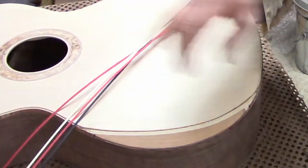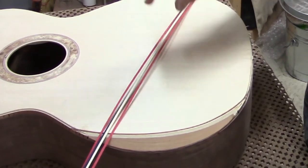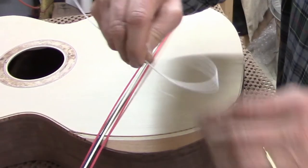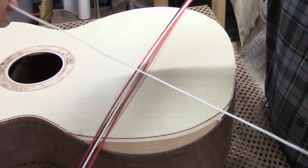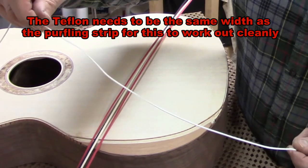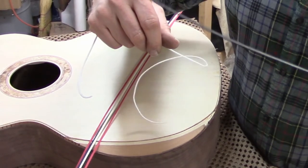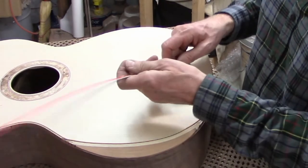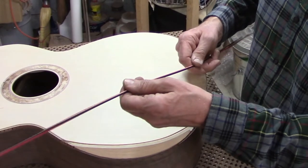While I glue the top purflings and the binding in, I'm not going to be able to get that black-white-black side line in. Instead I'm going to use these strips of Teflon as a kind of placeholder, and then I can go back later and pull out the Teflon — because it doesn't stick to the glue that I use — and replace the Teflon with my purfling strip for the side. The first thing I have to do is get everything taped into place and then proceed to glue it.